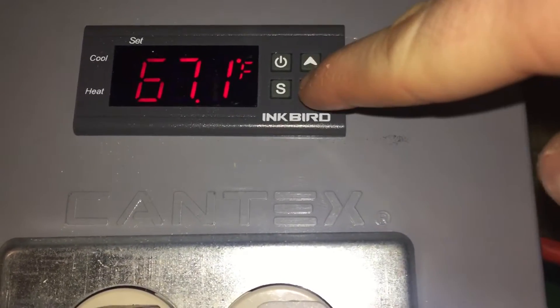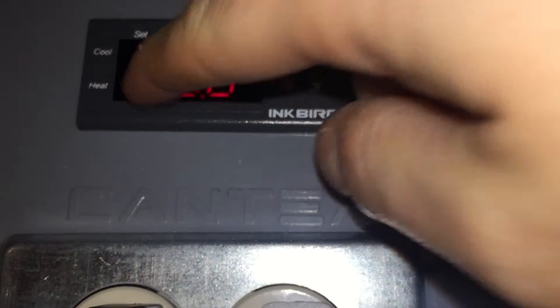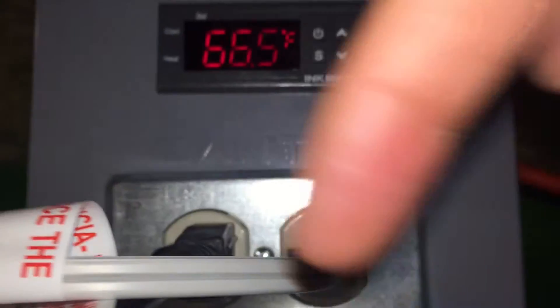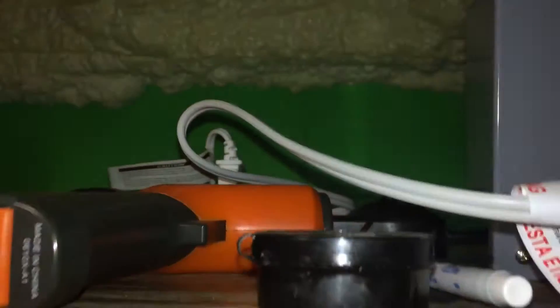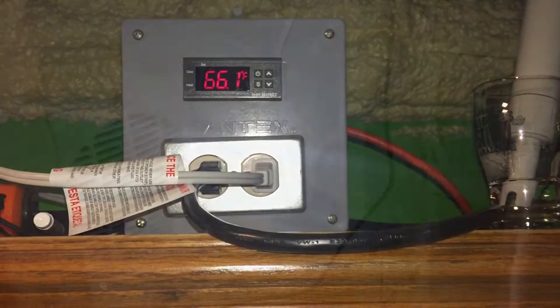This controller here is controlling these outlets — this one is for cooling and this side is for heating. When it needs to heat, you'll see a little light here and it will turn this one on. When it needs to cool, you'll see a little light there and it will turn this one on, which goes over to my surge protector controlling the refrigerator. The other one is a fan.